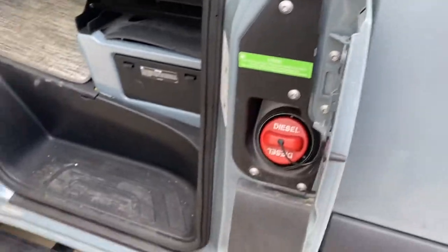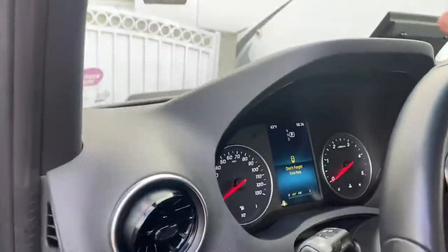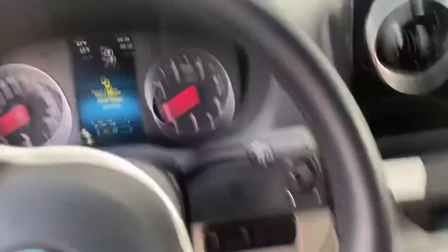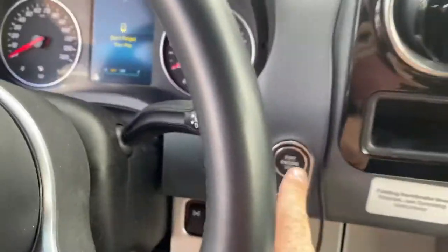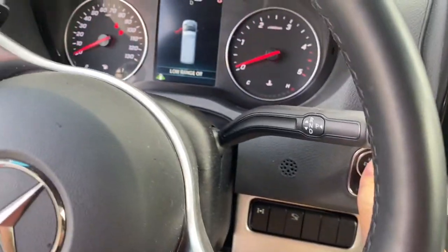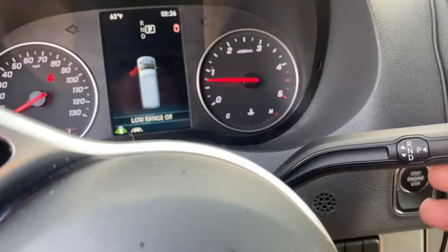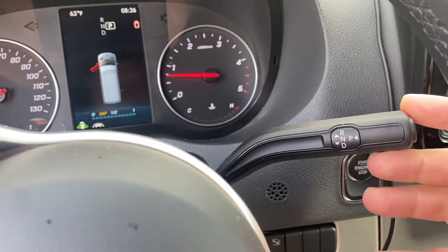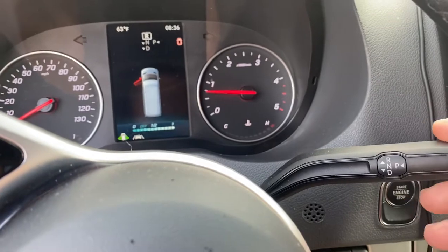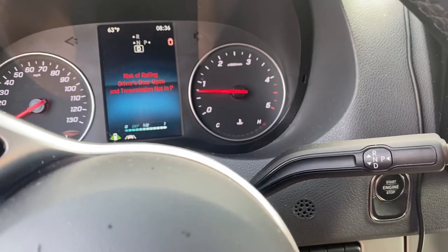In terms of gas, it takes diesel fuel. Here's where the gas is. We'll go start it up — it's just a push button, so just push the button to start it. In terms of normal operating: press in for park, press up for reverse, down for drive, in for park, and you're good to go.